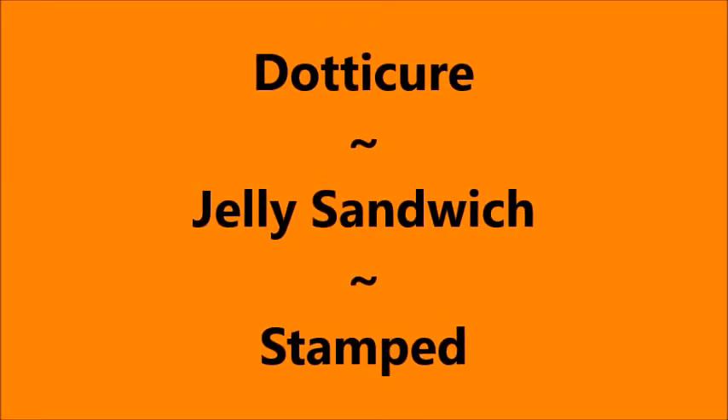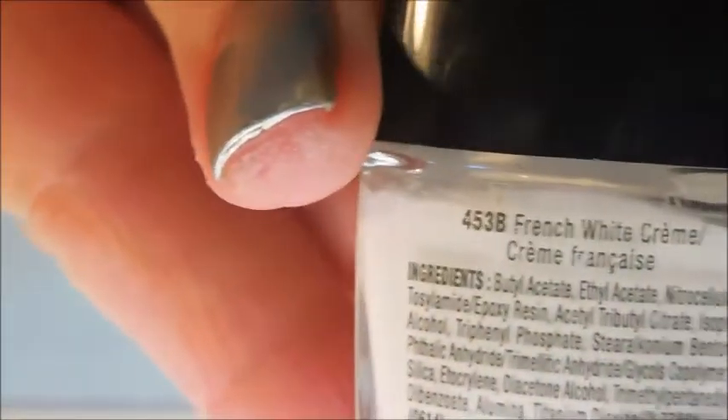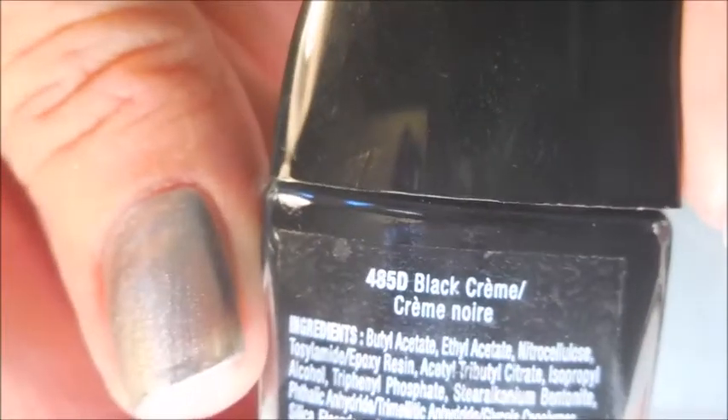Hello my friend and welcome to my channel. Today I've got a dotting cure jelly sandwich stamped nail. I'm going to start off with Danny Jidget's Glitter Be Gone, OPI Color Paints Silver Canvas, Wet n Wild French White Cream, and Wet n Wild Black Cream.